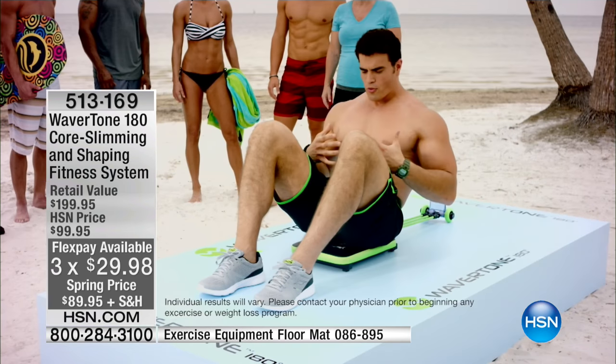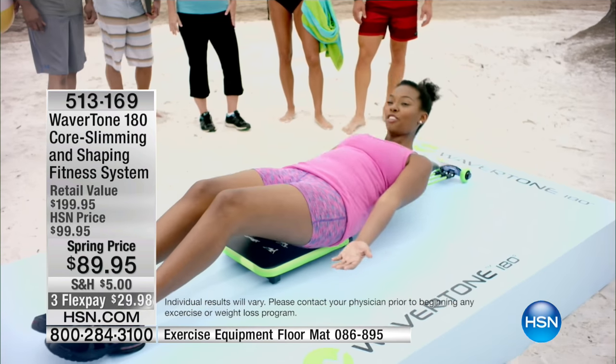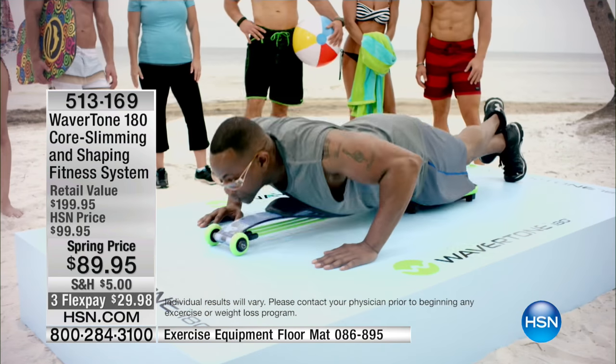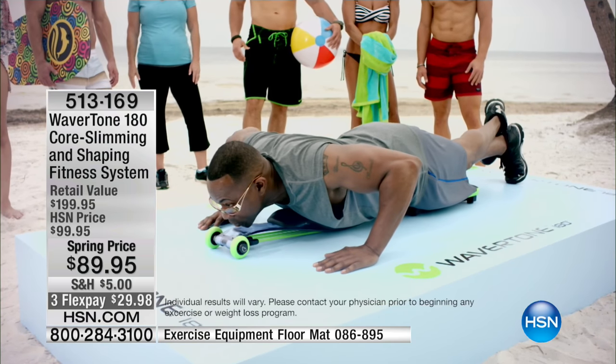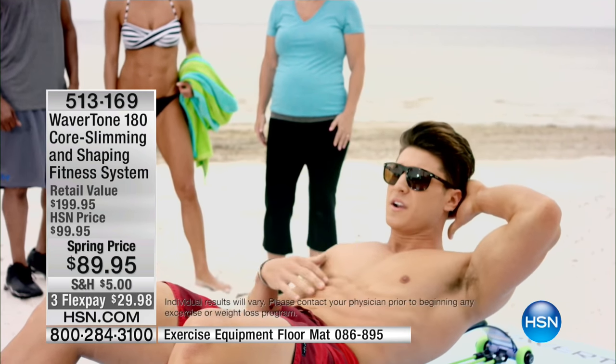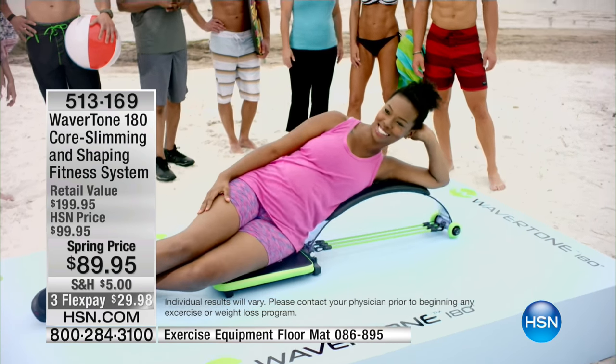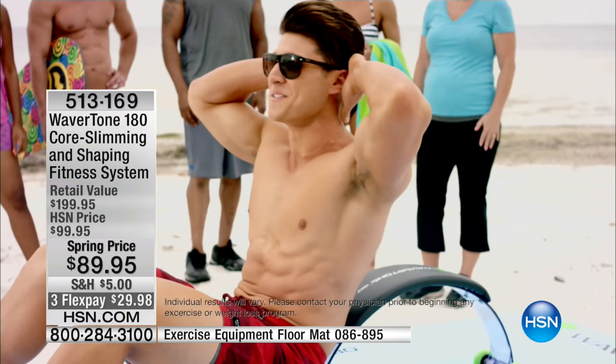I'm feeling this all the way through my abs, and this back support is really helping. It allows me to do a full-range crunch. It feels like I'm getting a really good workout. It's really hard to do a pushup, but with this machine it's making it so easy. Feeling it on the side obliques here. I can see myself watching TV, listening to music while I do this. I definitely need this machine — it's a perfect piece of equipment.